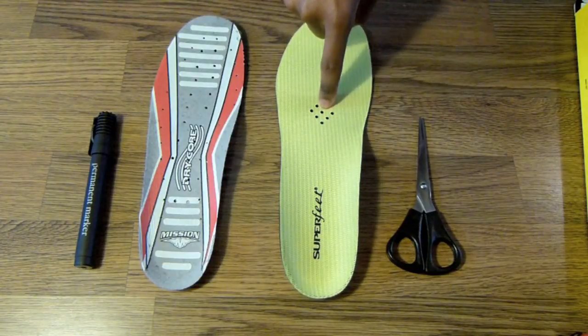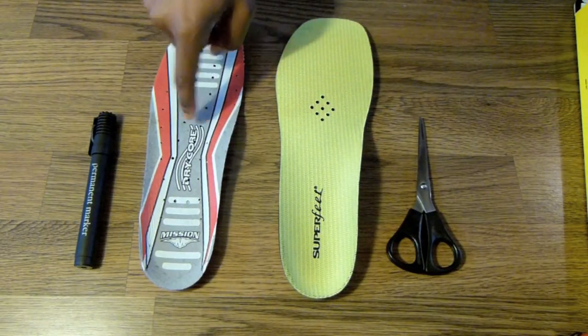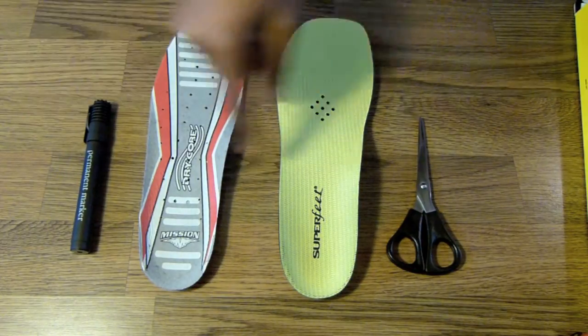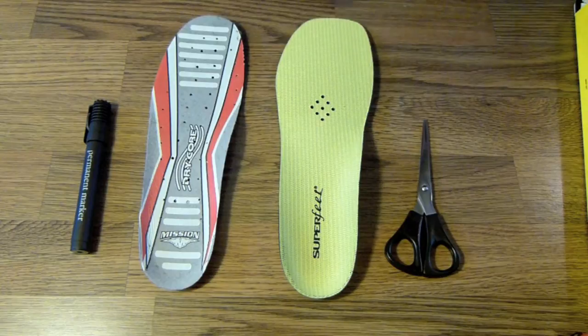You're going to need the new footbed, your previous footbed, a pen or in my case a marker — which is much easier to write on these materials — and a pair of scissors, or if you have an electric cutter that would work really well too. That's the basics of what you'll need.